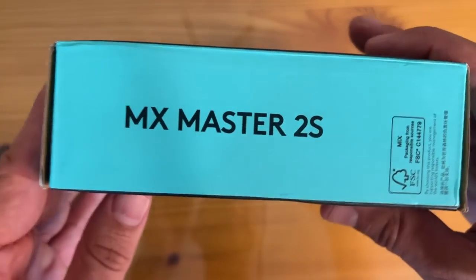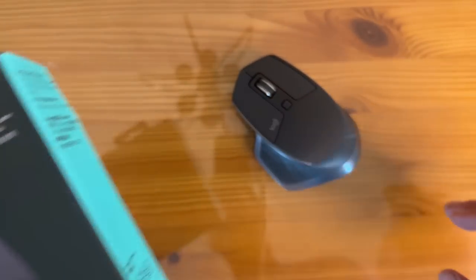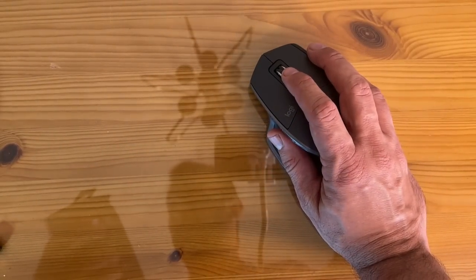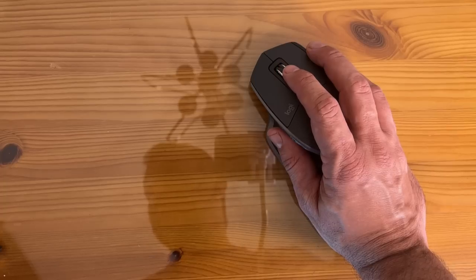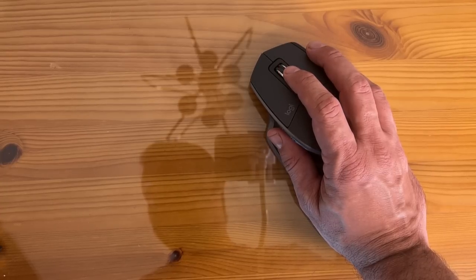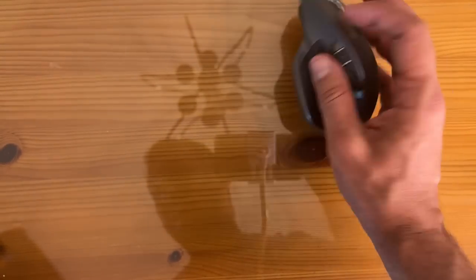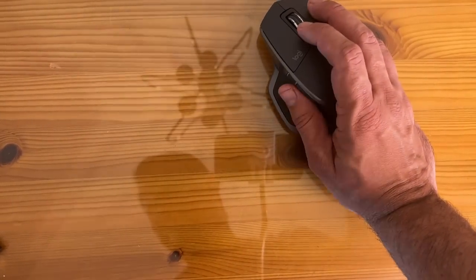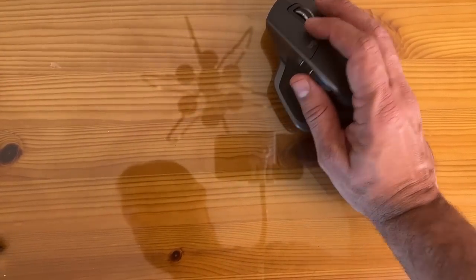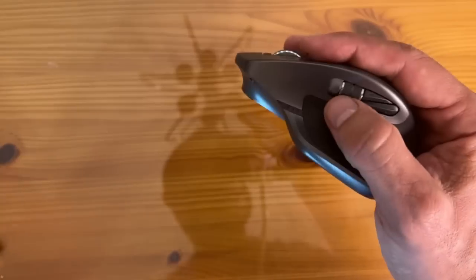It's the Logitech MX Master 2S. Rarely do you see a mouse this capable. It'll hold a charge up to 70 days. It's got a unifying easy switch — multiple devices via Bluetooth or unifying receiver. Switch between one, two, or three different devices. Power save on and off. This thing is going to last. The packaging is responsibly sourced, and if you're looking for high-precision 4,000 DPI tracking with a side tracking wheel, this thing is unparalleled.